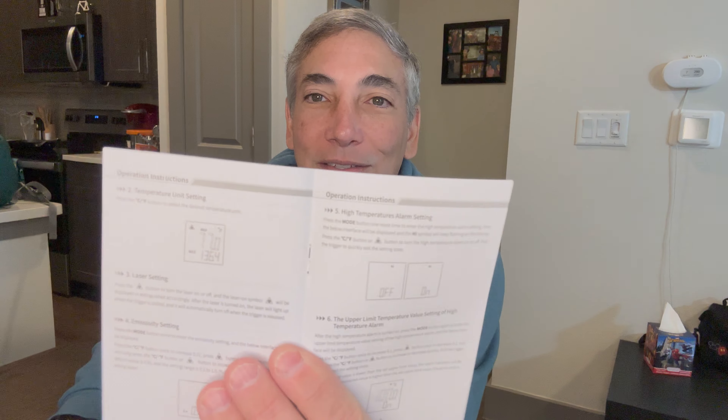Looking up the different modes online: it has non-contact temperature measurement, a temperature sensing laser setting, and an emissivity setting — that's what the mode button does. It also has high and low alarms you can set, which is pretty cool.